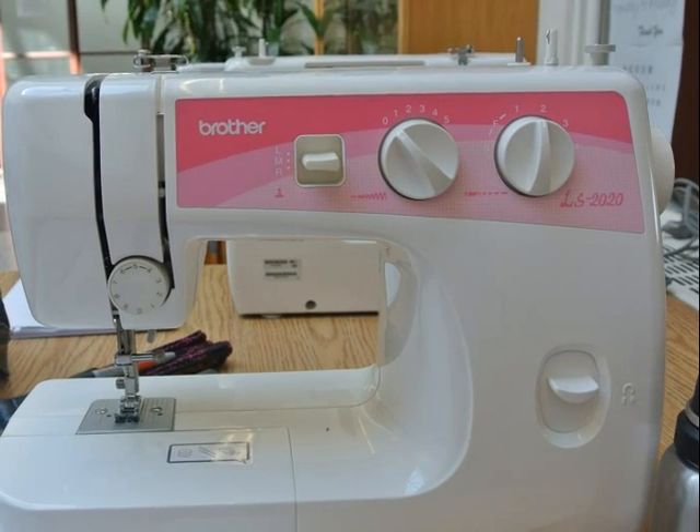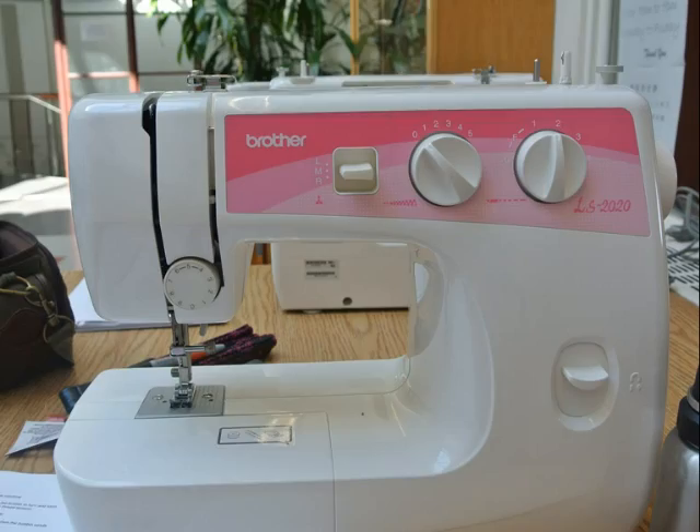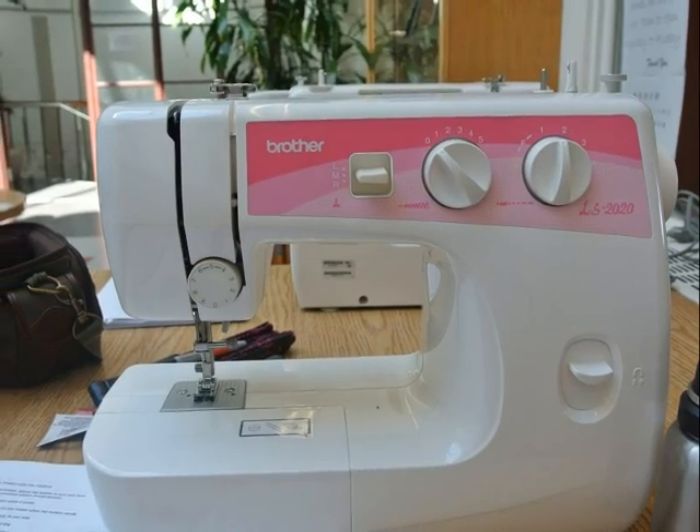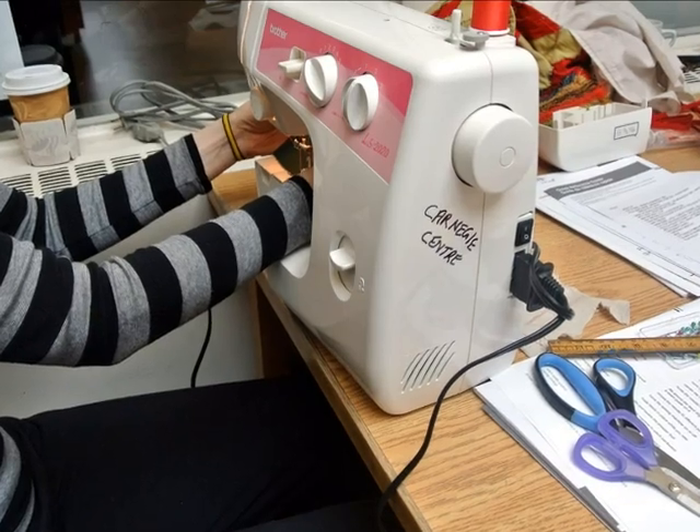Isn't it gorgeous? A new machine, never used before, ever. A kind person helped me take them out of the box. Threading the machine.